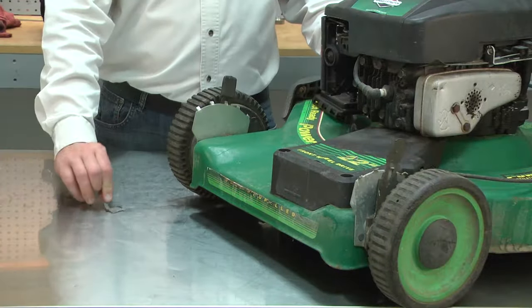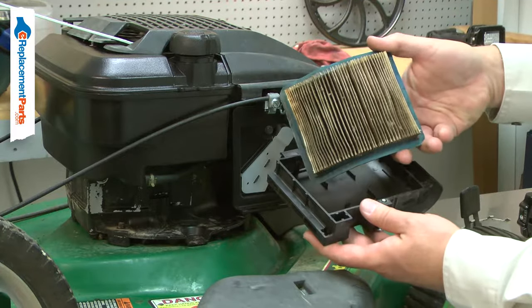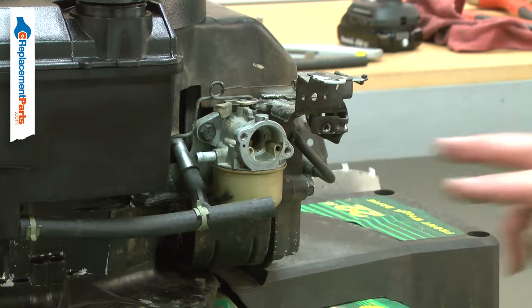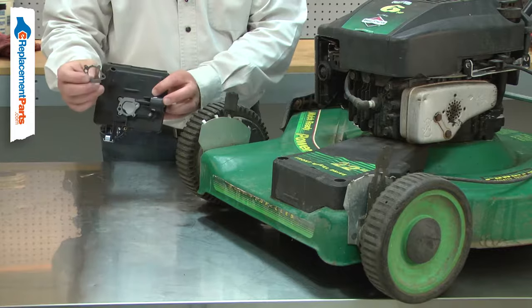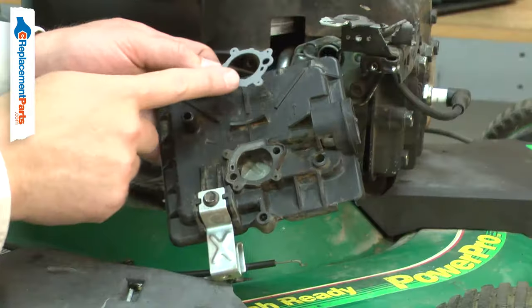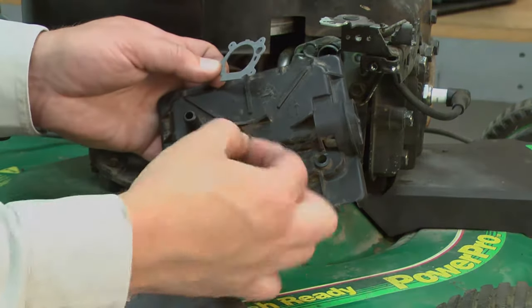The air cleaner gasket creates a seal between the air filter base and the carburetor, keeping dust and debris out. Over time, the gasket can tear or crack, allowing harmful debris into the carburetor. When the air filter base is removed from the carburetor, the gasket can be torn. It is best to replace the gasket each time the base is removed. Replacing the air cleaner gasket is a repair that you can do yourself and I'm going to show you how.